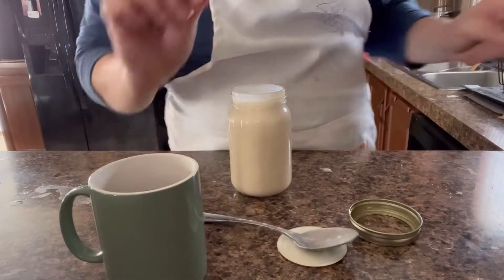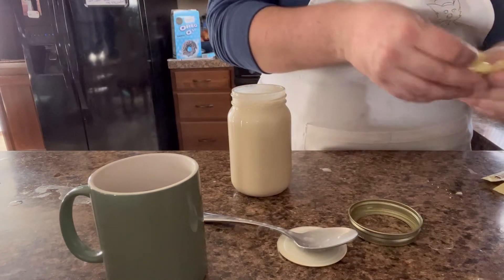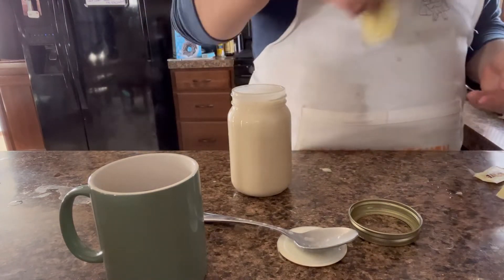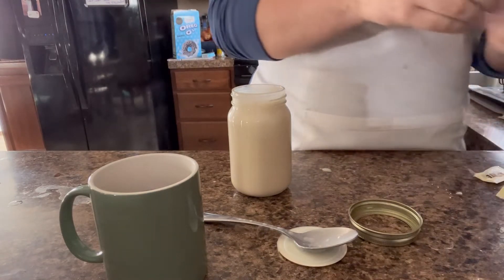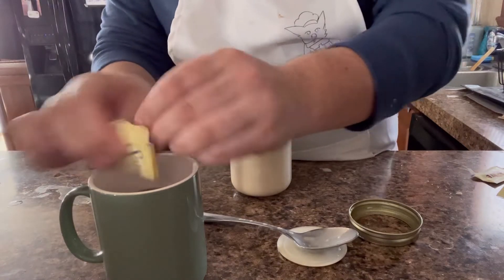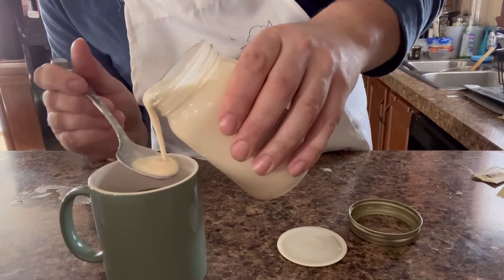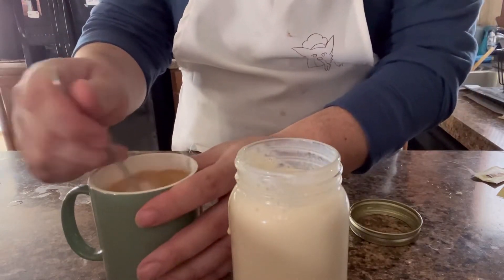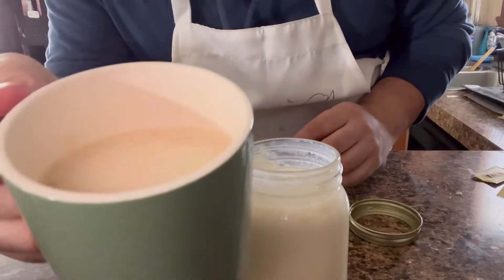Alright, so before I put that in, I use Splenda — whatever kind of sugar you want. I like my coffee sweet, so I use six Splendas. My dad gives me crap about using all this Splenda, but you know what, I don't really care. So now what I like to do is take it with the spoon and just kind of dump it in there. I'm just going to mix this up. Going to look like this, as you can see.